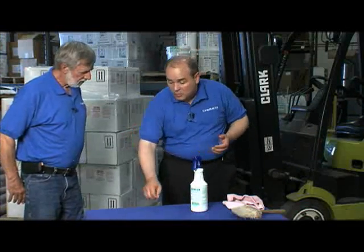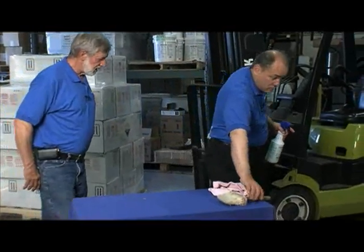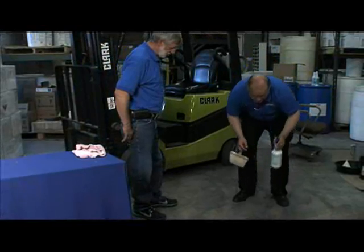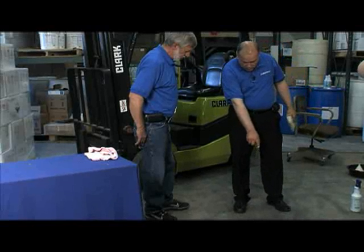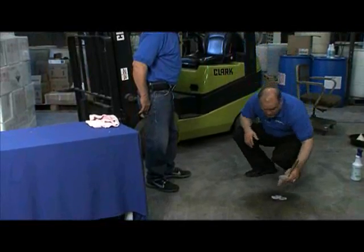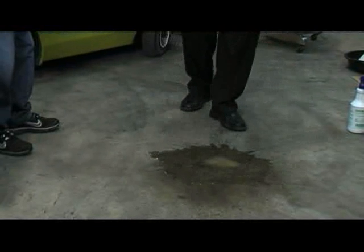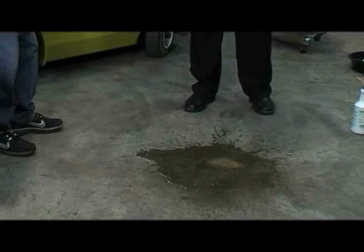Obviously a penny is one thing. I want to show it to you in a real application right here in your warehouse. I notice you've got a spot right here — you've got lots of them, you've got some oil spots. So we're going to take some Chemox and apply it right to your floor. Notice how already it's starting to pull the oil and the grease right out of your floor. Now we're going to take a brush and a little bit of water — and look at that, looks like brand new. A great, safe, easy way to clean your floors.